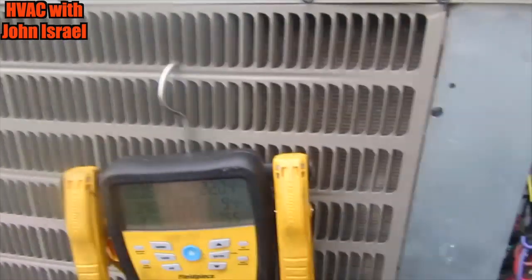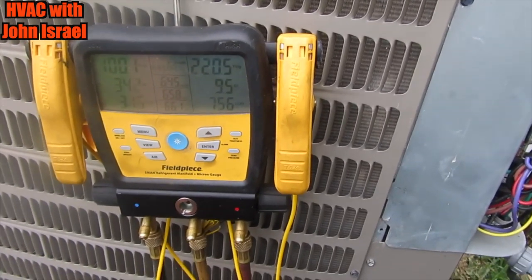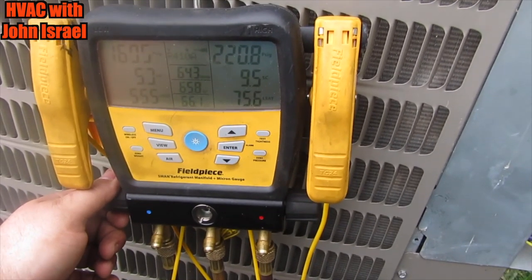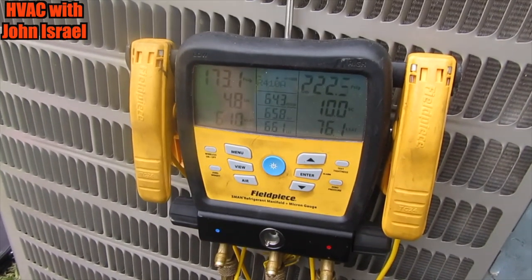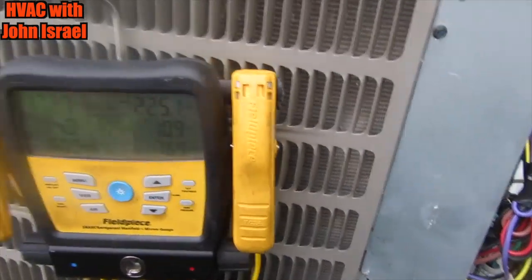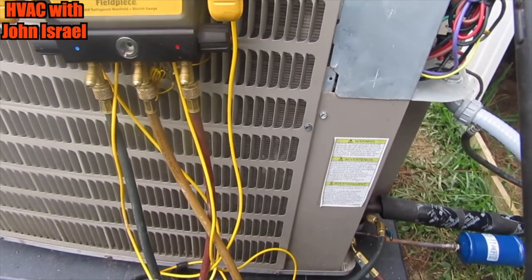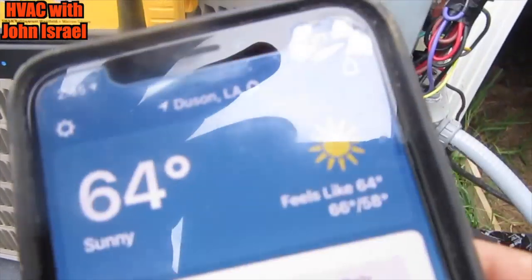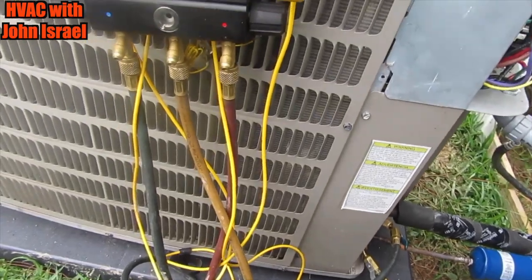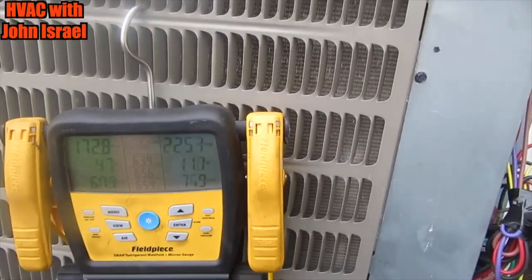We got this machine running and this compressor — oh my god, it sounds so much better. It sounds like a normal Copeland scroll. Almost got the factory charge in there — that's about right at the factory charge. It's pretty cold out here today at 64 degrees, so I may have to come back and fine-tune the charge. I'm going to let it run a few minutes, but it's definitely good to go.